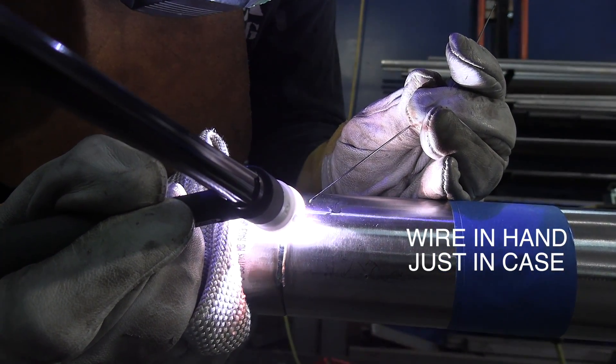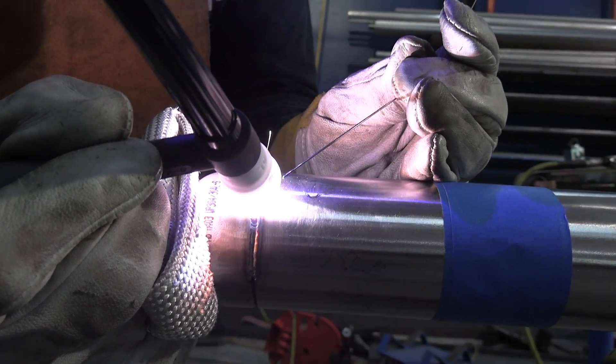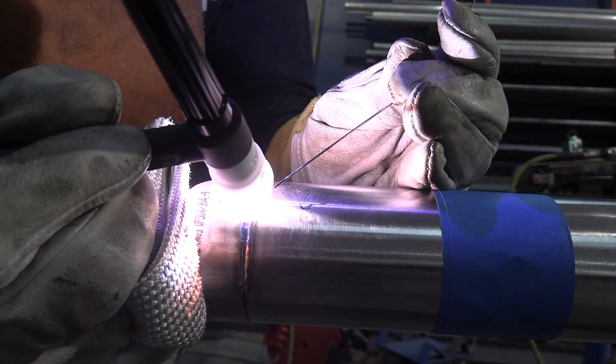The first pass is on two inch schedule 10, which has some slight bevels with about a 1/16 land, and it's pretty much just slammed up because we can rotate this thing. Running at about 65 to 70 amps here, just going along at a slow enough rate to fully penetrate. With a nice purge on the back side, you can see it sinking in just a little bit, so when we get finished with this weld it'll be slightly below flush.